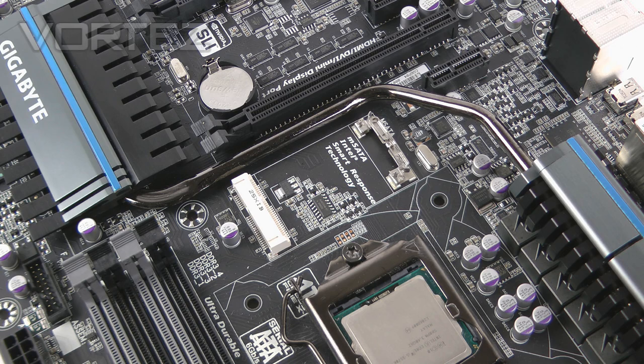Gigabyte are making good use of the space in the very centre of the board. There's a mini SATA connector which allows you to install a mini SATA SSD — that operates at 3 gigabits per second and is controlled by Intel Z77.